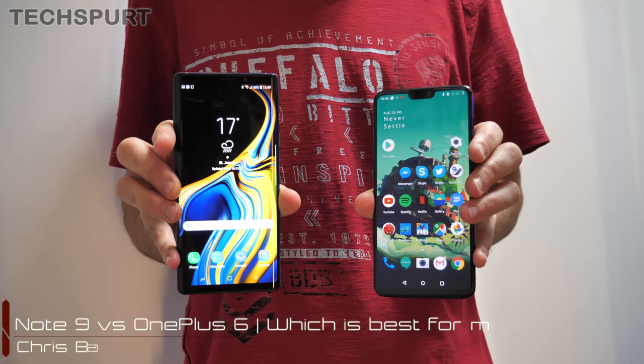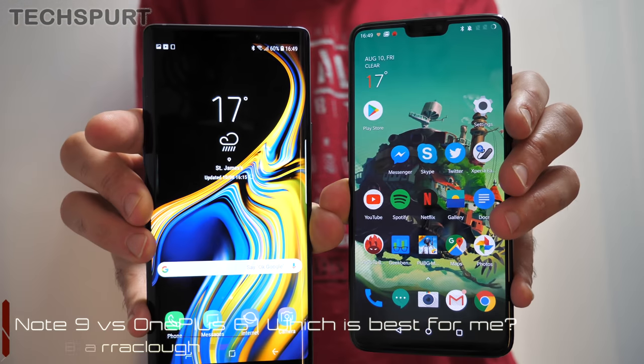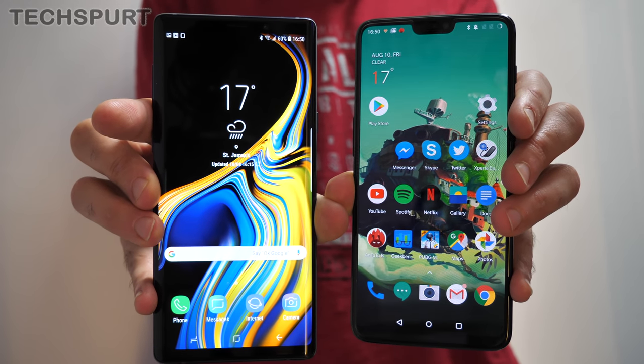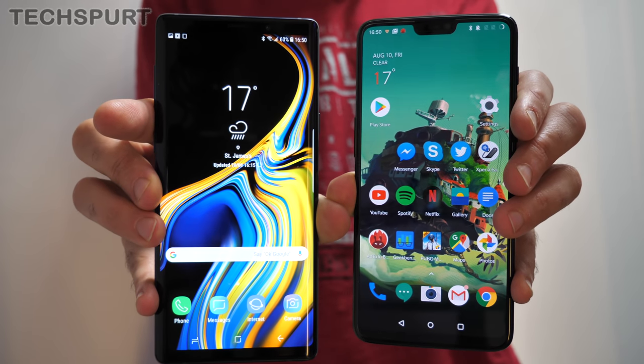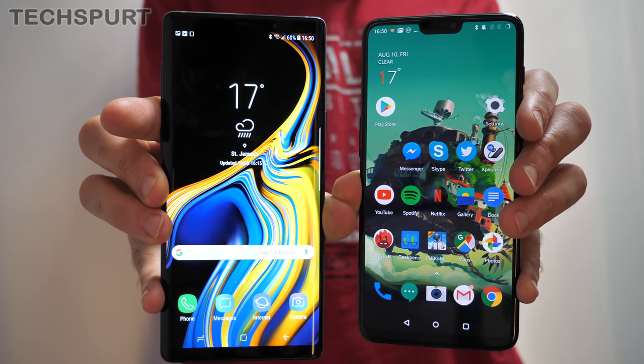We've been playing with Samsung's new Galaxy Note 9 smartphone and it's very nice, but it's also very bloody expensive. So we're going to do a quick side-by-side now with the OnePlus 6, which is one of our favourite phones from 2018. It costs about half the price but still rocks some very premium specs and features, to see which one might be best for you.